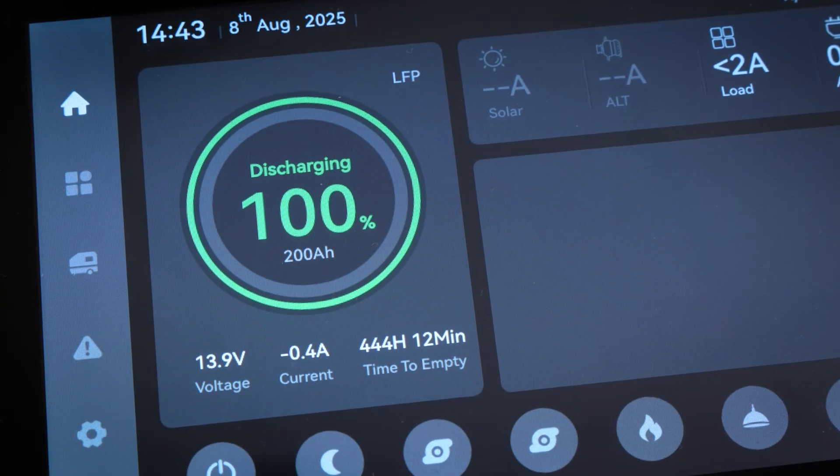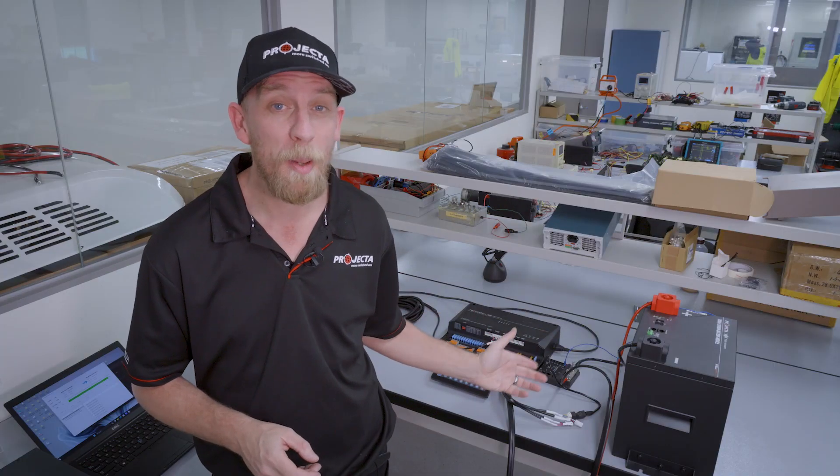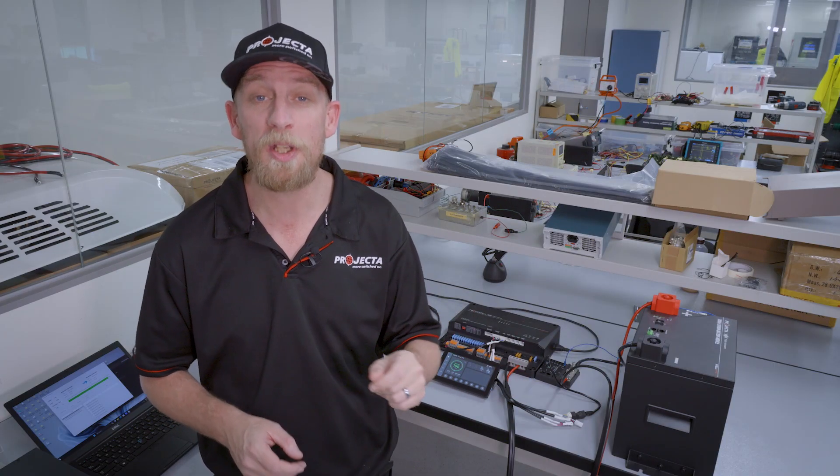Some users report their SoC jumping between 0 and 1%, but don't be alarmed and simply stick with it. The 100% reading is your confirmation that the battery is recharged. When you've done this one-time process, your system is back to normal and battery SoC functionality will be correct again.